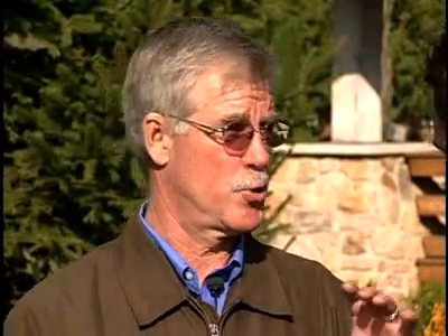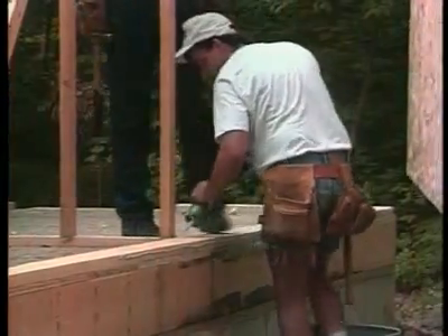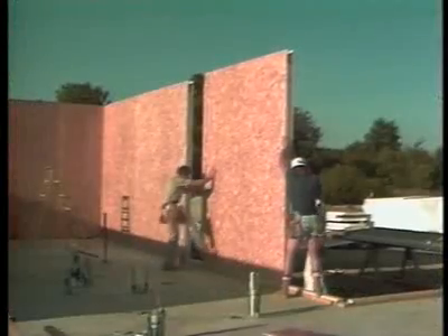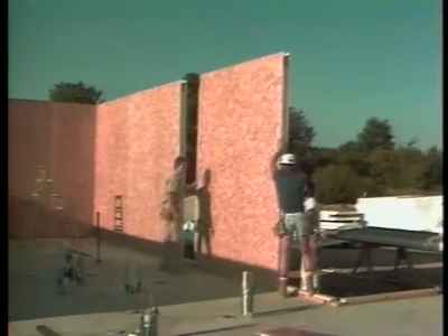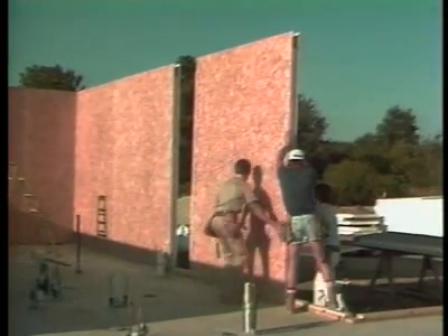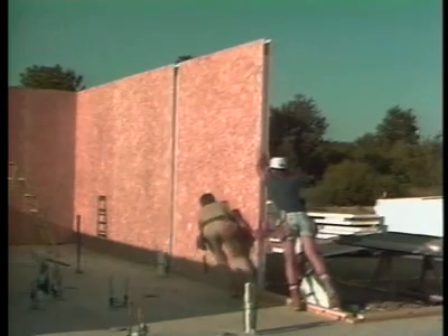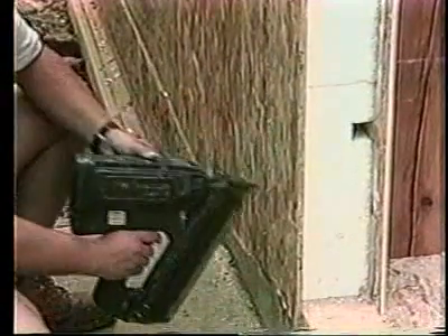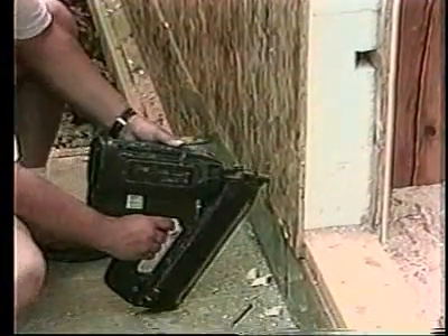How do you fasten SIPs to concrete slabs? It's a little different situation there. We have to separate the moisture from the framing, so we use two plates. The first one is treated lumber, ripped to the width of the overall panel, with a bead of adhesive put down. That plate goes down over the bolts, which are extended up through the concrete a little bit, bolted down. Then the panel is slipped over that top plate and nailed off in the typical nailing schedule called for on the plans.